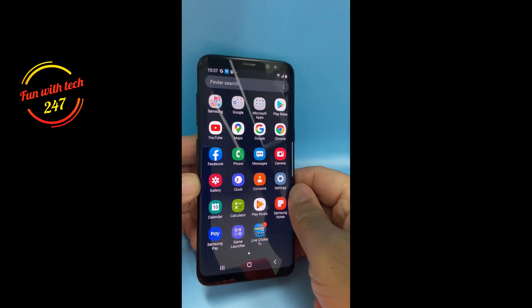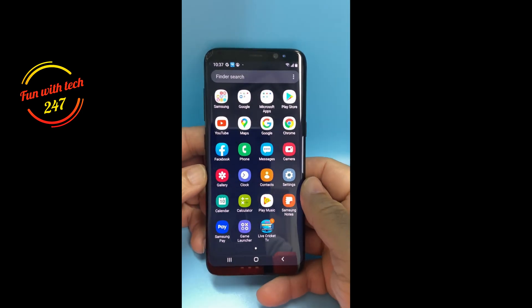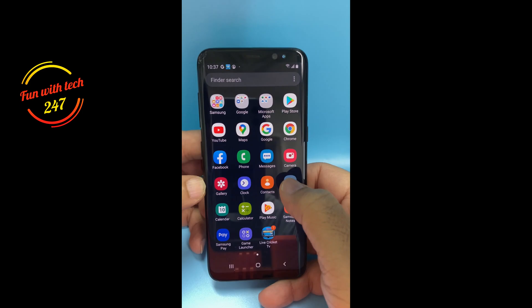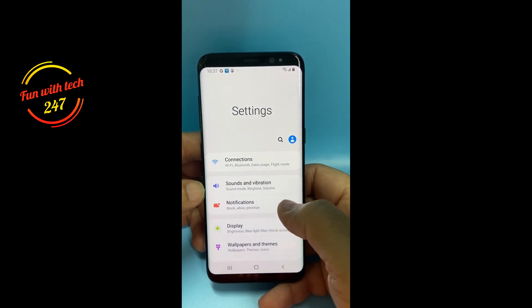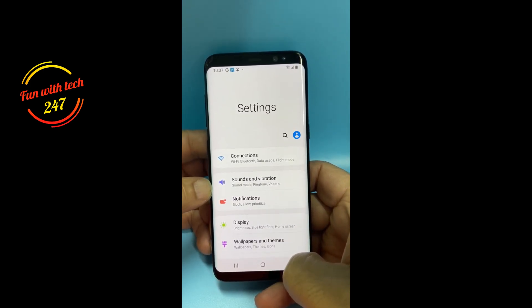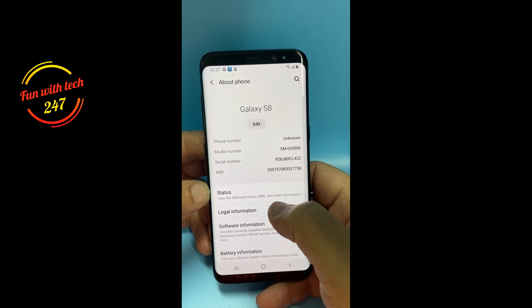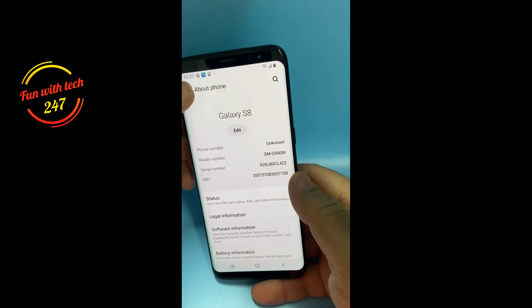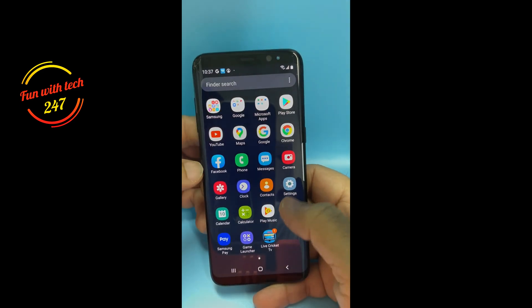Hello and welcome. Today I'm going to make a short video on a Samsung phone which I'm trying to erase. It has a Samsung account logged in and it's not letting me erase until I put the password for that account. I don't have the passcode, so how can I erase without a passcode?